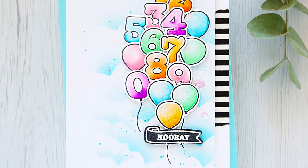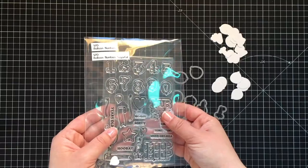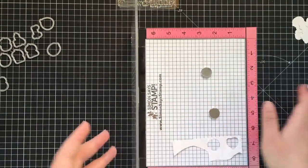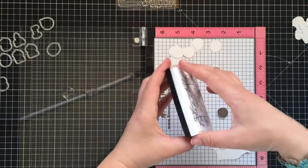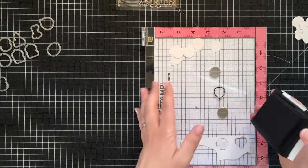Hello guys and welcome to my craft desk. Tatiana is here with you today with a fun balloon card. Creating this project I used only one stamp set — the new balloon numbers stamp from Sugar Pea Designs.